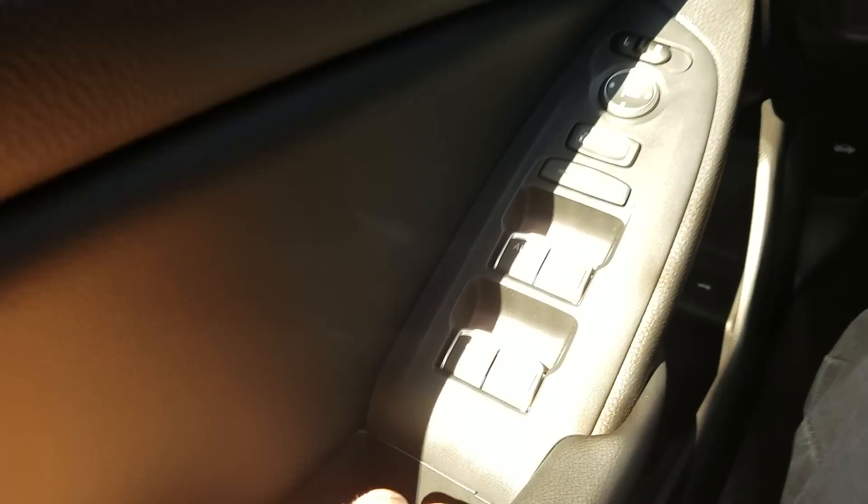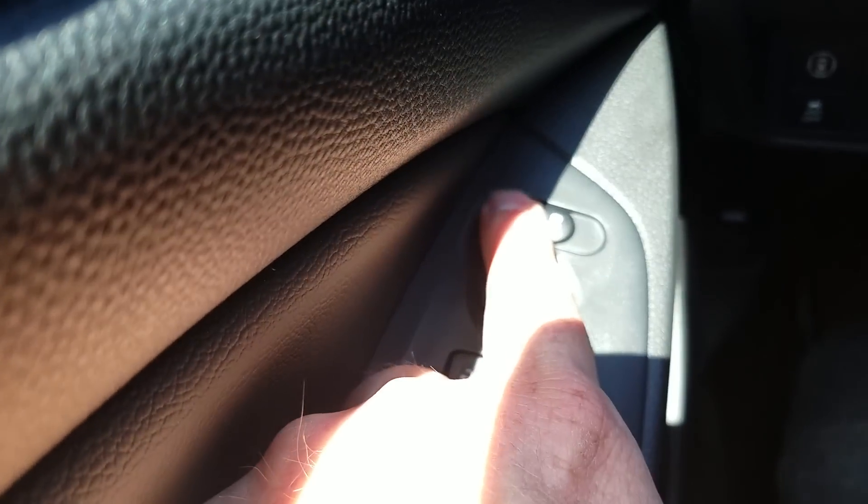Right here you'll notice you do have the auto up-down windows on your driver and passenger side. They're all powered. Above that, your window locks and then your door locks. Your mirror controls, so left and right.